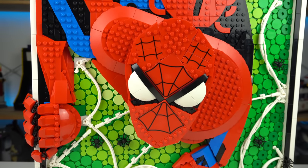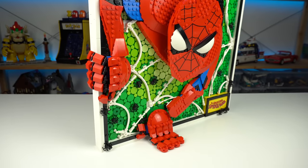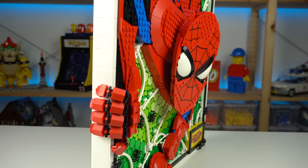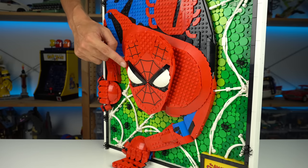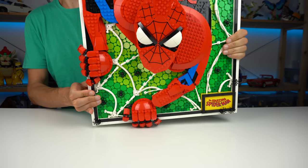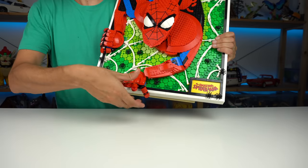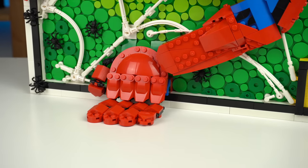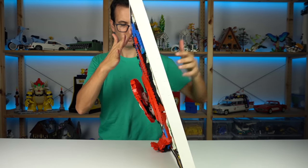Spider-Man is the star of the show, obviously, and what makes it special is this feeling that he is about to crawl out of the frame, with the fingers and especially the mask sticking out of the build. The mask can be moved side to side slightly, and you can somewhat adjust the fingers if you're hanging this on a wall — though placing it on a shelf will force you to open the fingers on his left hand, which doesn't look so good.